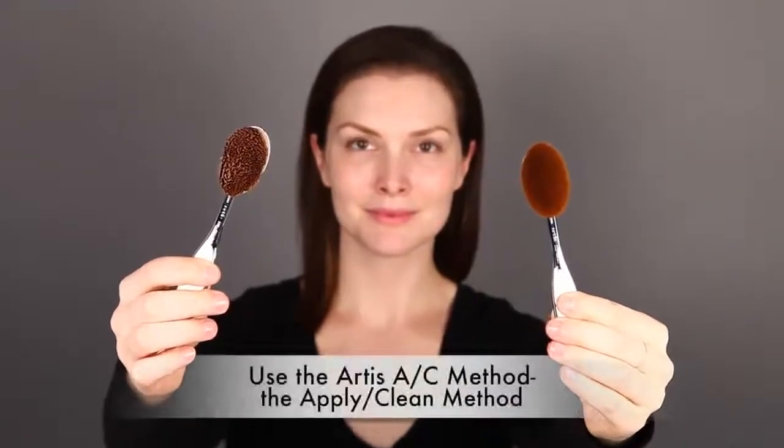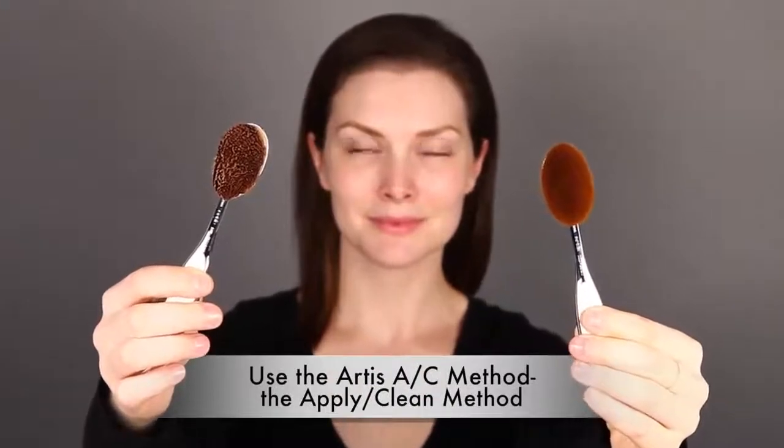Artis brushes are carefully handcrafted and require an equal amount of care to stay beautiful and continue to provide remarkable performance. You should make sure your brush always looks like the brush on the right and not the one on the left. To accomplish this, you're going to use the Artis AC method, the Apply Clean method.